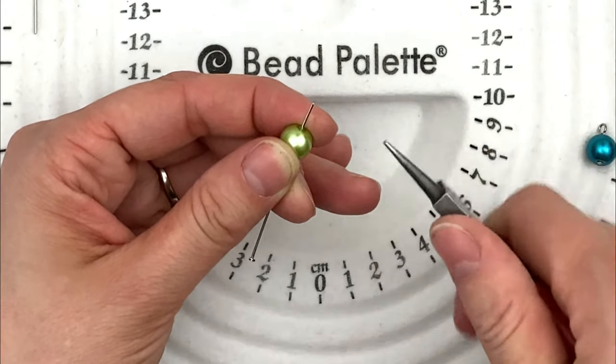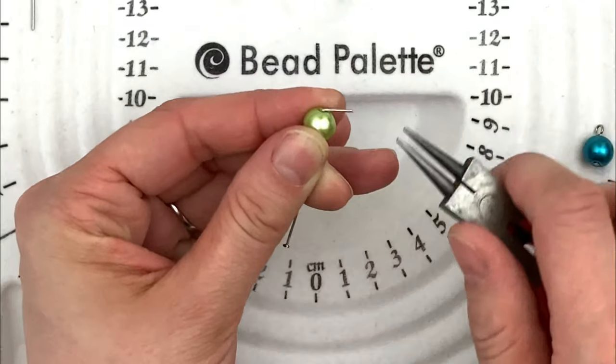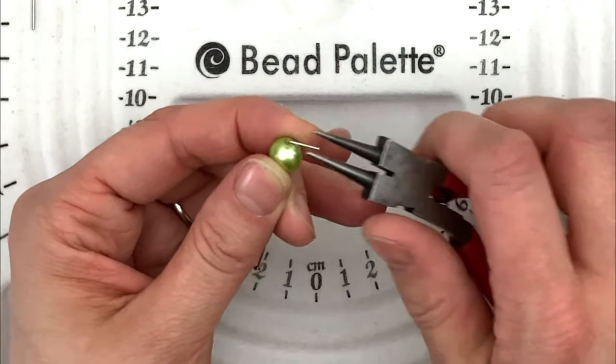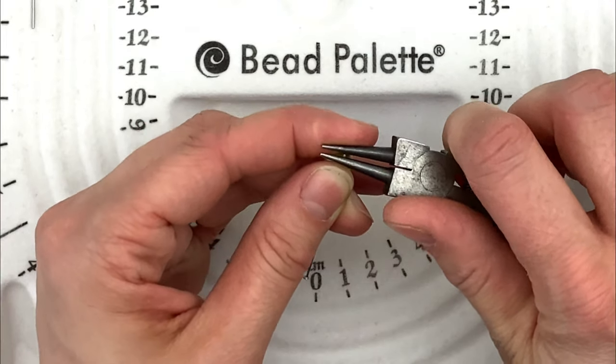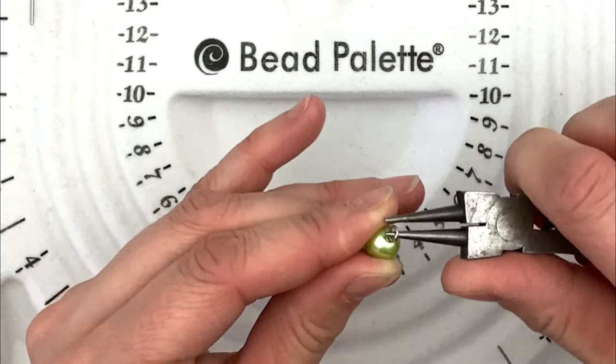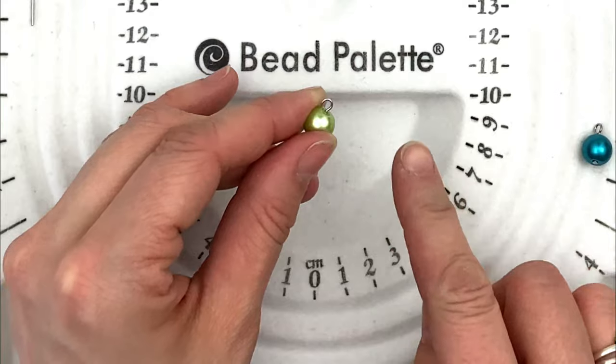What we're going to do is take my round nose pliers and bend it back where I want at a 90-degree angle, making about a small to medium size loop. Now I'm going to take it, put the pliers on the wire, and curl it around, curl it around, curl it around. And I have one loop.